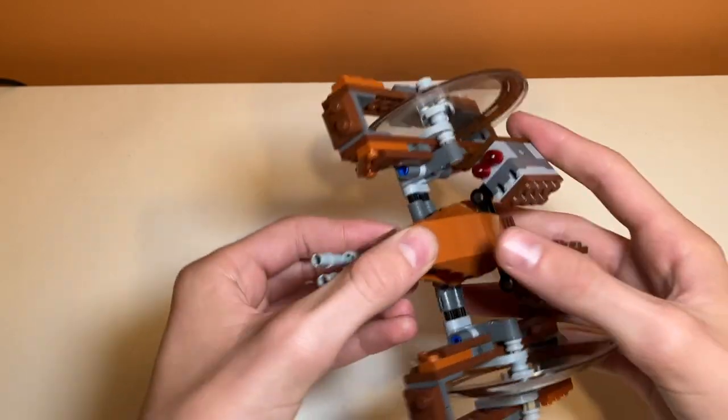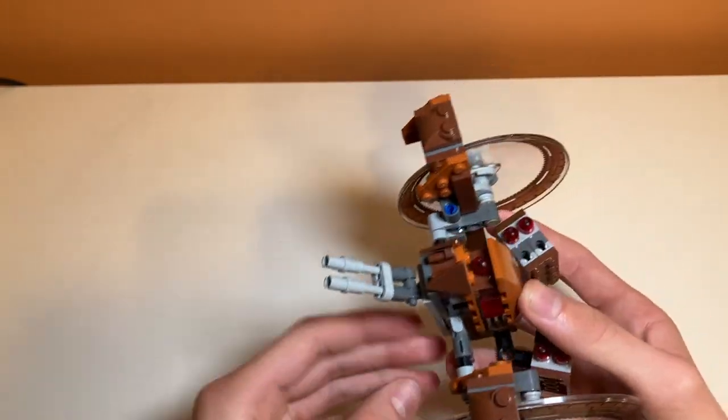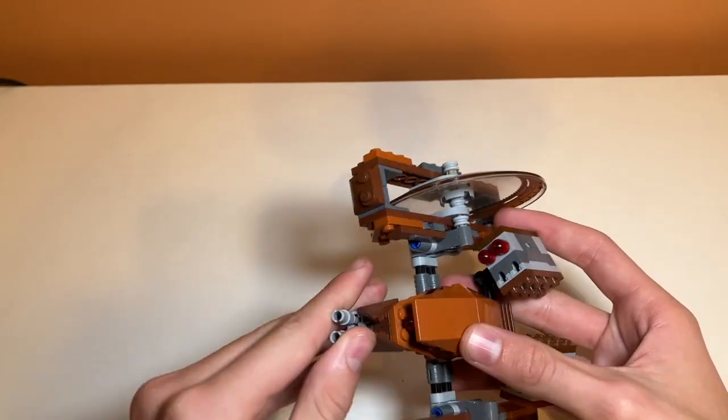Another play feature is the cannons on the front, which are poseable, but you can't really shoot anything with them. It's a nice detail — you can't really turn them left to right, but they can move up and down.